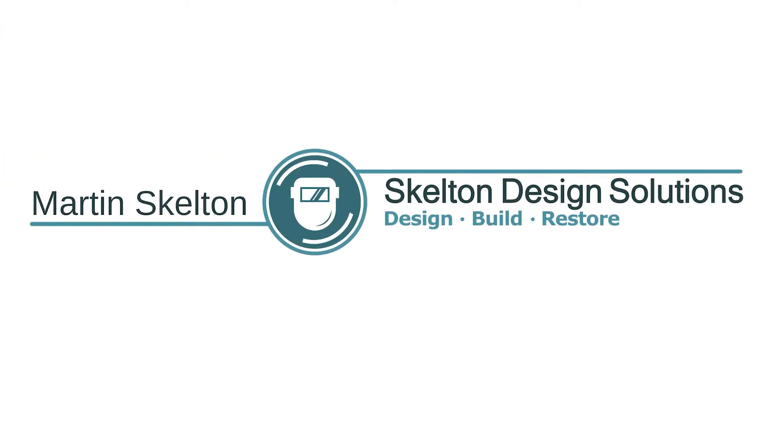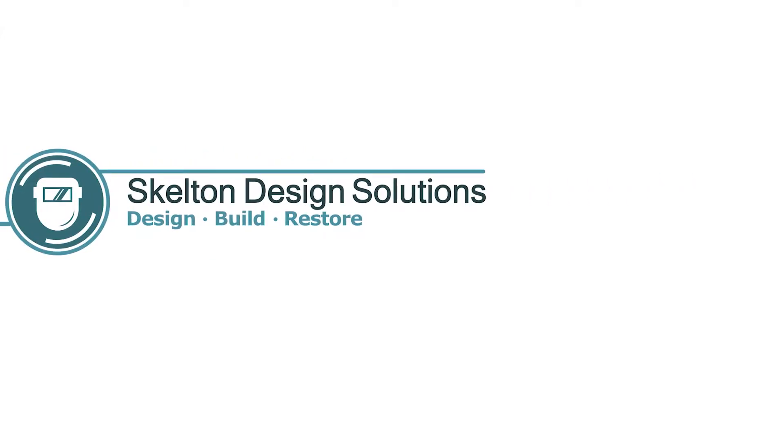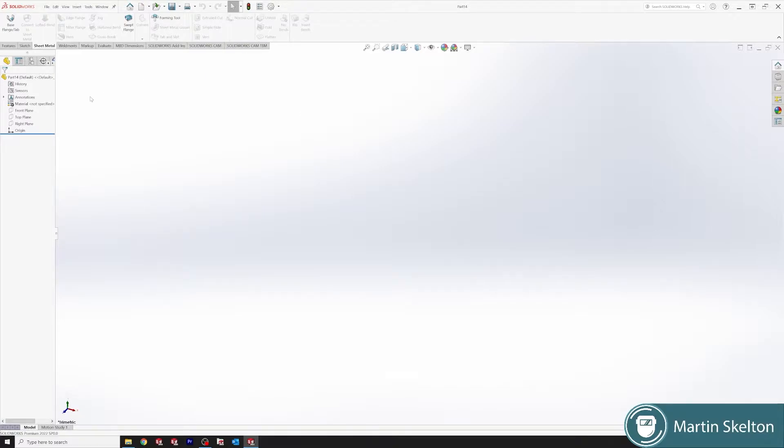Welcome to SOLIDWORKS in 3 minutes. I have two features that I want to show in this one: the Rip feature and the Insert Bends feature.